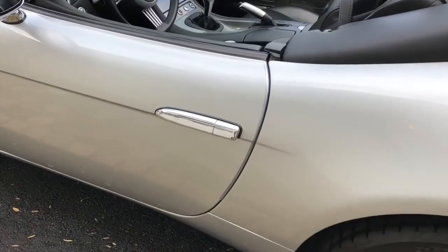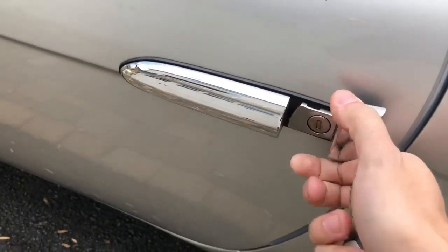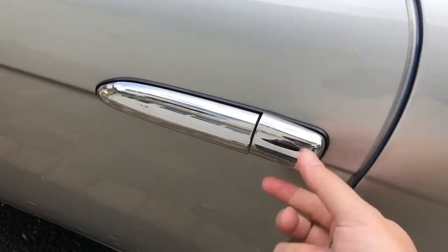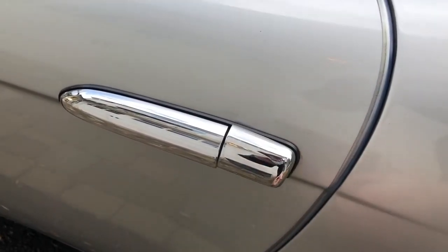This looks like a regular old door handle. Walk up to it, and you can slide off the rear third of the door handle, and it reveals a hidden keyhole. Stick the key in, you can unlock the door, take the key back out, and it automatically slides closed to hide the keyhole and preserve the car's beautiful lines.